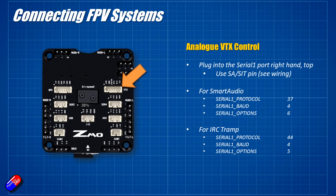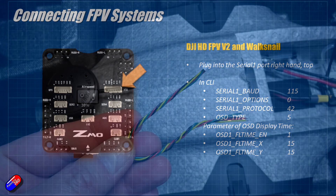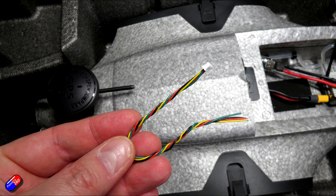A really nice thing is they have screen-printed on the case exactly which pin is which, so you can just follow along. And for the HD FPV V2 or Walksnail system you plug those into the same port with a couple of little CLI changes — just follow what's in the manual. So there are now far more options in terms of radio system and FPV system, from simple SBUS radios right the way up to Mavlink control, and from basic analog FPV up to HD FPV with DJI, Walksnail or others.